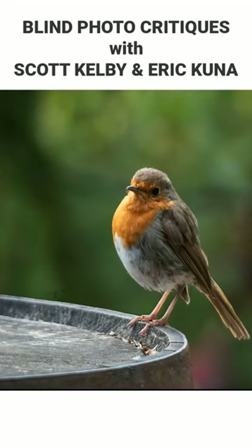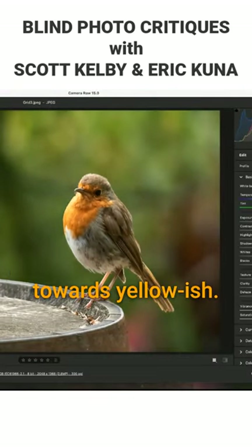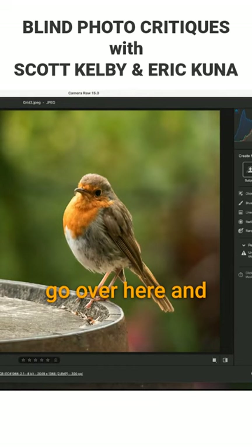I like the simplicity of it. I would darken the barrel a little bit — the barrel is blue. Let's just fix this up a little bit. Let's get our white balance a little more towards yellowish. You can darken up the surrounding and kind of pull it in. You could probably go over here and just get a brush.